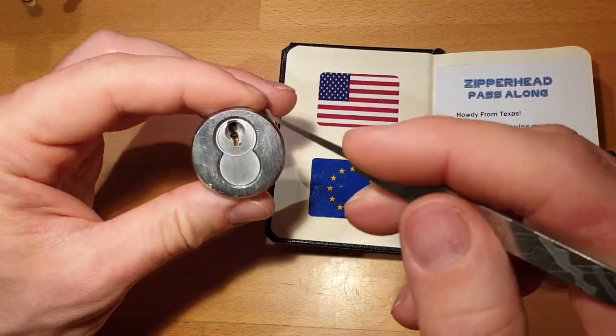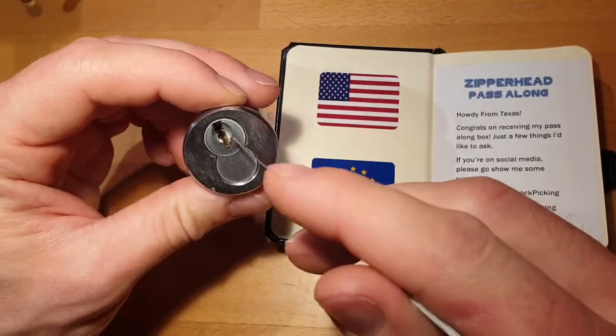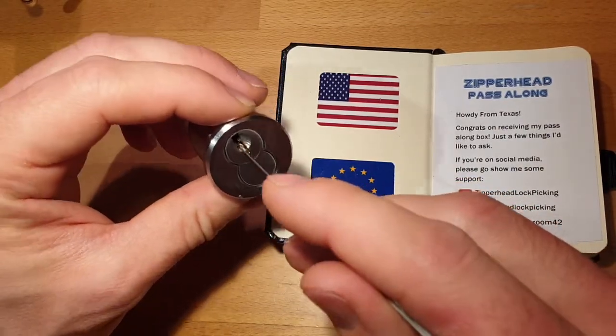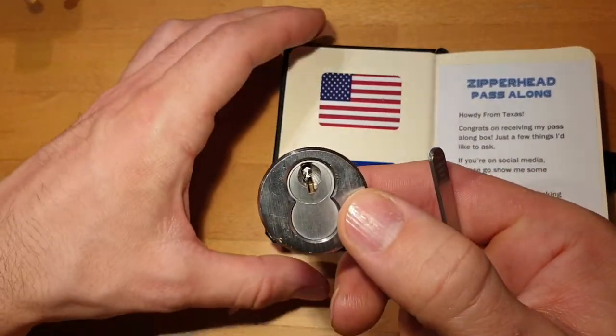Unfortunately I wasn't able to pick it to control shearline yet. I was only able to pick it to operating shearline. And that's what I'm trying to do again today in this video.